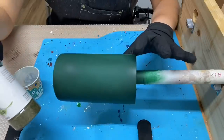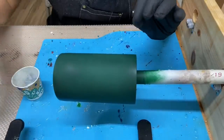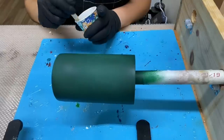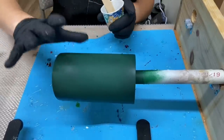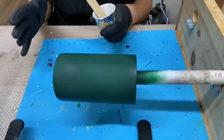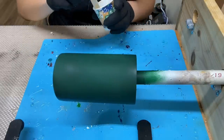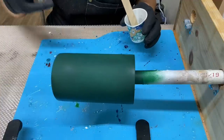Once my spray paint has dried, I'm now going to apply my dill weed to the tumbler using the epoxy method. If you apply your glitter with the epoxy method, that's how you'll apply your dill weed. I mixed my epoxy off screen — I'll be using about 5 milliliters total, so about 2.5 milliliters of part A and 2.5 milliliters of part B. Since this tumbler is so small, I might use about 3 to 4. I always like to make more than what's needed — I'd rather have more than too little.